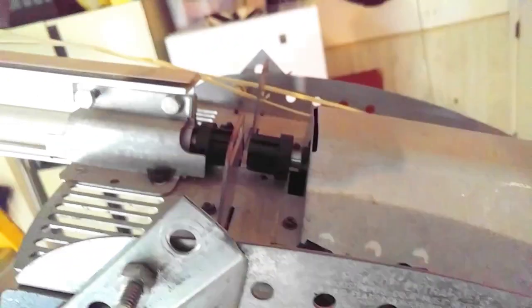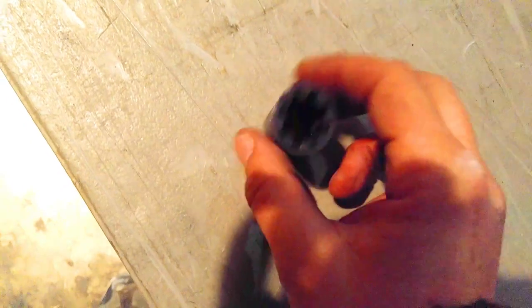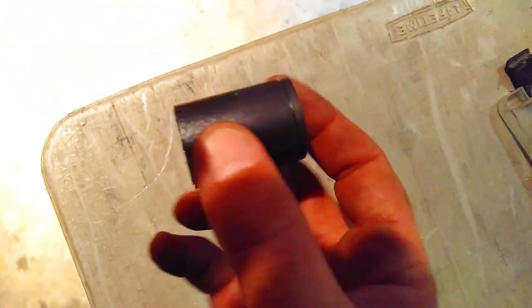I'll get that new coupler and take these bolts out. Here's what a new coupler looks like.